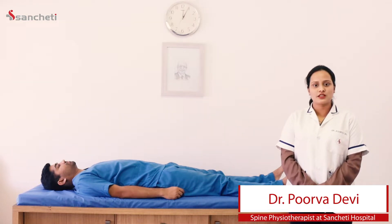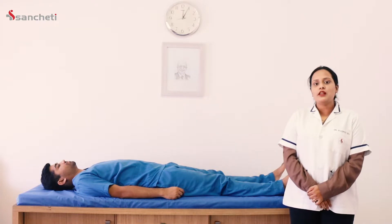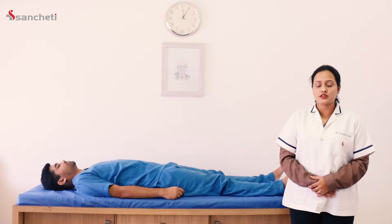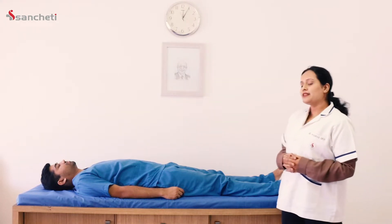Hello everyone, my name is Dr. Purva, Senior Spine Physiotherapist at Sanjay Hospital. Today we are going to learn some basic exercises to train your spine in spondylosis. These exercises will help you train your core muscles which form an integral part of your spine. However, do remember these exercises require the guidance of a professional physiotherapist, so do consult one. Let's start.